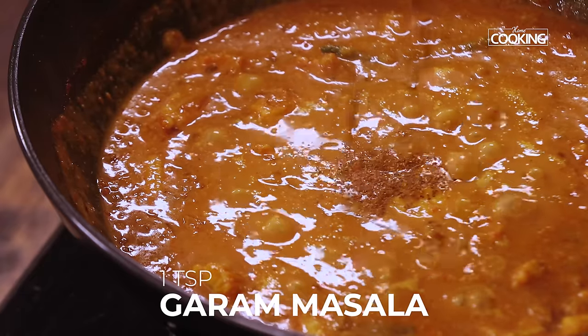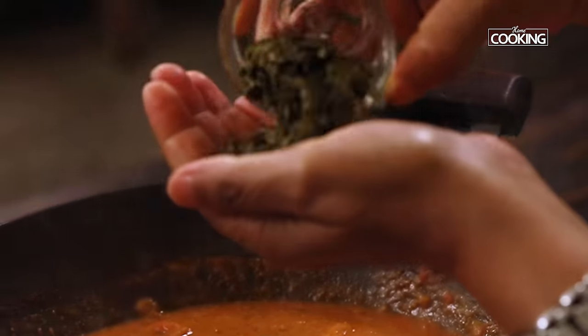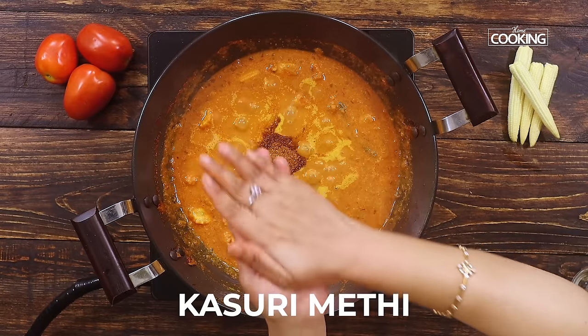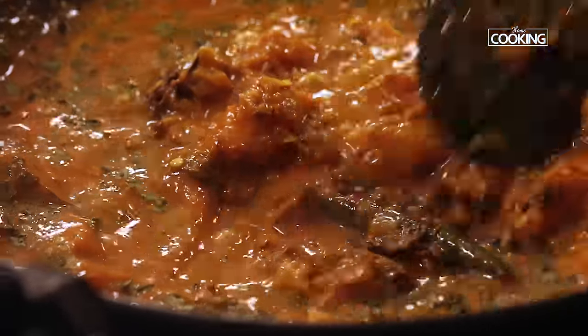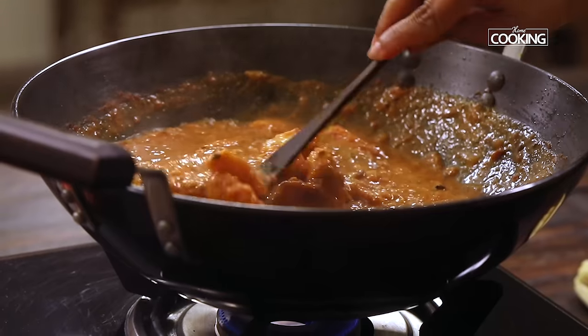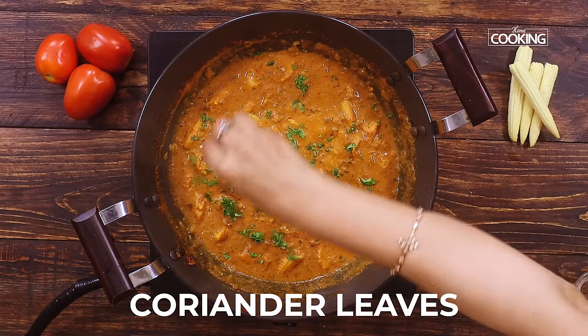I'm adding some final flavoring to the curry: 1 teaspoon of garam masala powder and some crushed kasuri methi leaves. Wow, the aroma is simply amazing — you must try this curry! Finally, garnishing with some chopped coriander leaves.